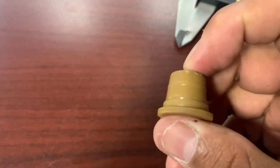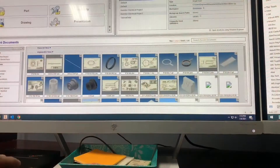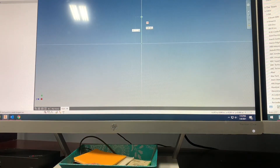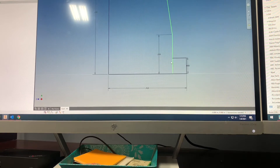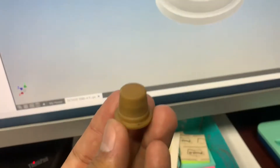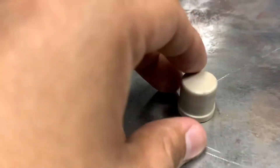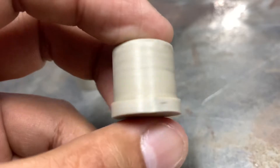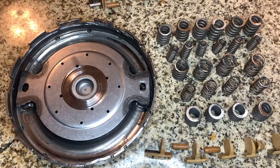We're going to try to design this little part and make it from a different type of plastic. It's not going to be 3D printed, because 3D printing doesn't have a good material for this application. Here's the retainer for the DCT 470 that I made out of PEEK material, and we're going to install this on the damper.